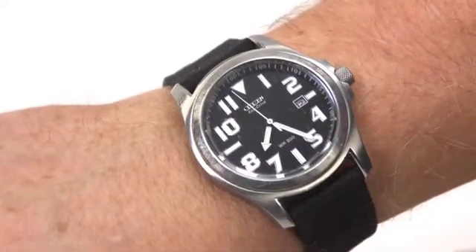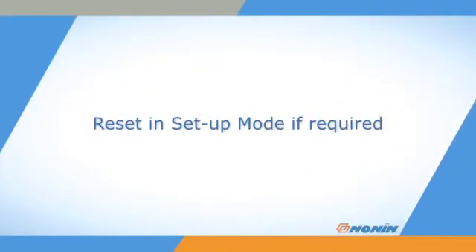Check the oximeter's time and date settings for accuracy during startup, and reset the oximeter in setup mode if they are not accurate or appear as zeros.